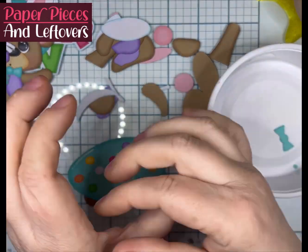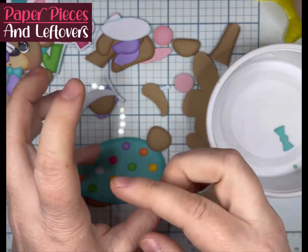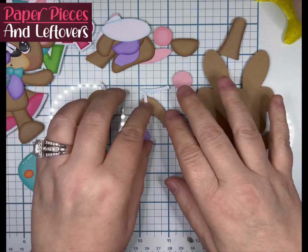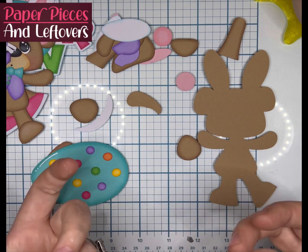Now, I cut out all those little itty-bitty circles. I think my hand was itching there — don't mind me and my hand gestures. But anyhow, I did cut out all those little itty-bitty circles. I inked them.